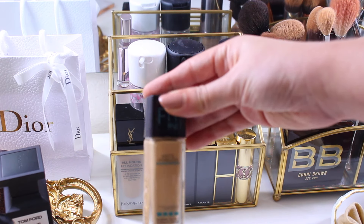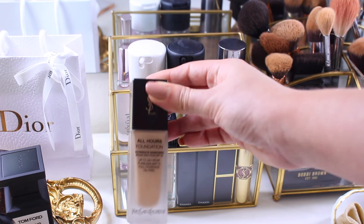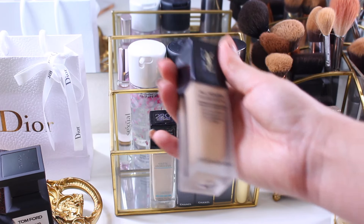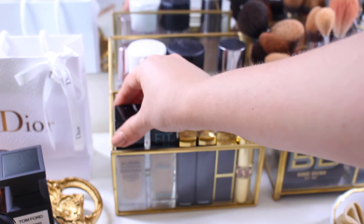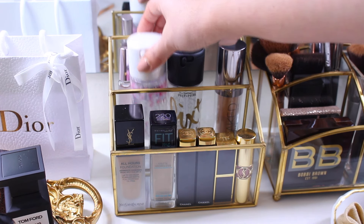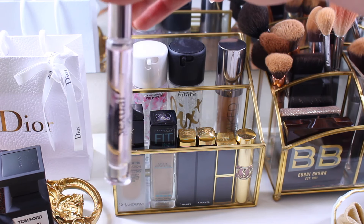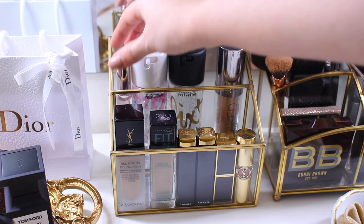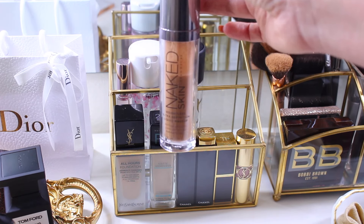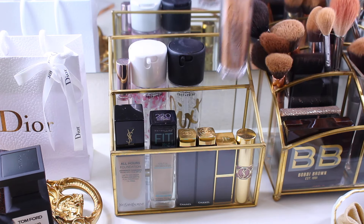On the display tray I have my Chanel lipsticks, four YSL pieces, and a Fit Me foundation I use sometimes. My YSL foundation used to be a favorite but it started breaking me out, so I stopped using it — it just looks beautiful displayed there. In the back I have my Fits Plus and a perfume sample I got for Christmas. My everyday foundation is the Naked Skin from Urban Decay.